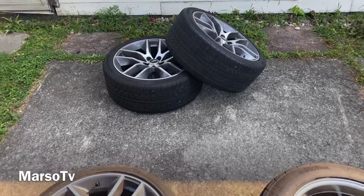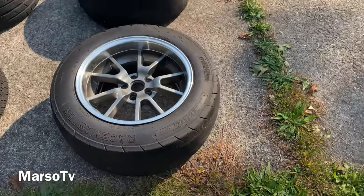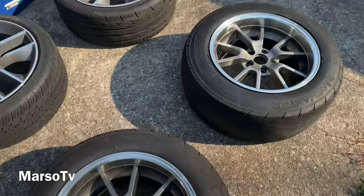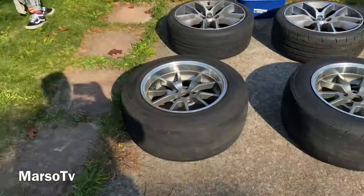These are my factory wheels that we're gonna be painting, and these are my drag wheels. So we're gonna paint the front two factory wheels and the back two drag wheels. We're gonna get them cleaned off first — that's what we're doing right now, that's what the bucket is for, that's what my kids are gonna be doing.